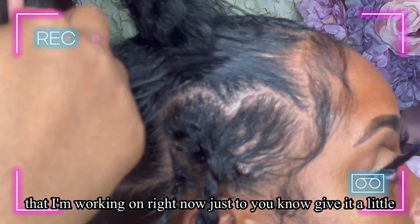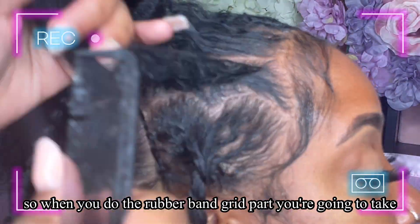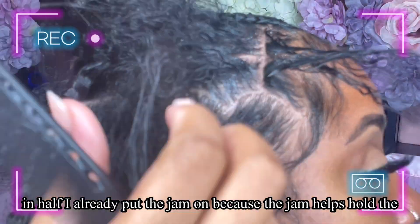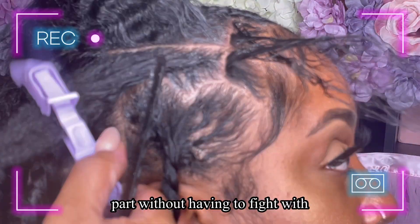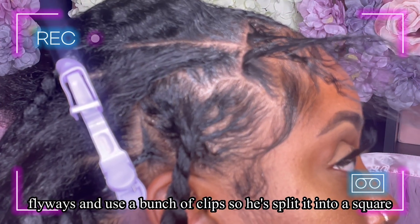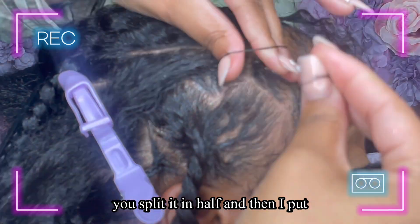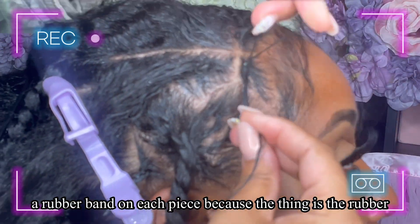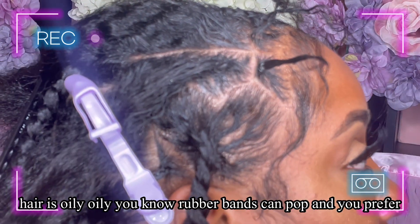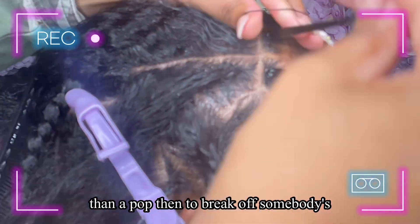For the rubber band grid part, you take the square you have and split it in half. I already put jam on because it helps hold the part without having to fight flyaways and use a bunch of clips. You split it in half and put a rubber band on each piece. Rubber bands can pop — especially if the hair is oily — and you prefer them to pop rather than break off somebody's hair.